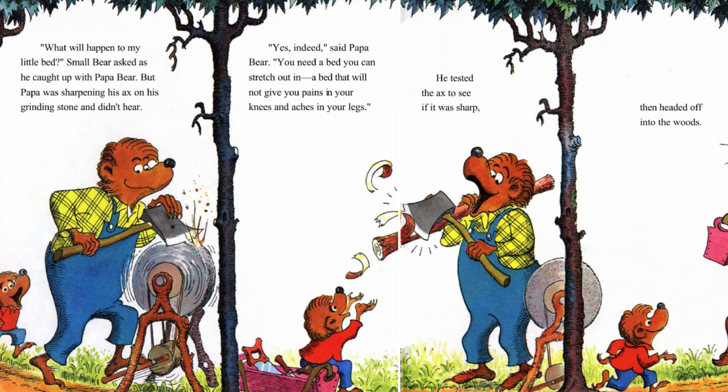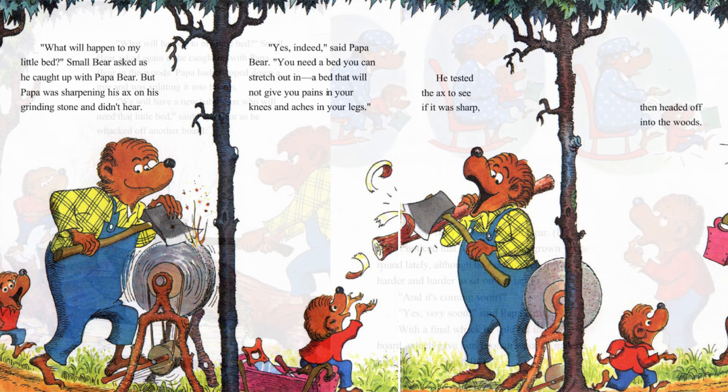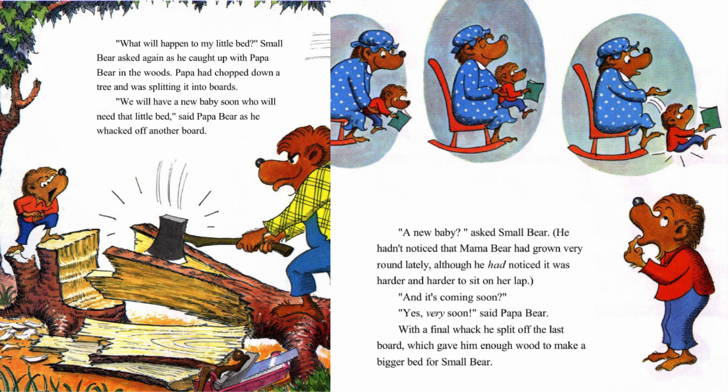He tested the axe to see if it was sharp, then headed off into the woods. What will happen to my little bed? Small Bear asked again, as he caught up with Papa Bear in the woods. Papa had chopped down a tree and was splitting it into boards. We will have a new baby soon who will need that little bed, said Papa Bear as he whacked off another board. A new baby? Asked Small Bear. He hadn't noticed that Mama Bear had grown very round lately, although he had noticed it was harder and harder to sit on her lap. And it's coming soon? Yes, very soon, said Papa Bear.